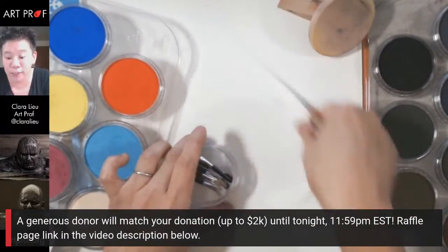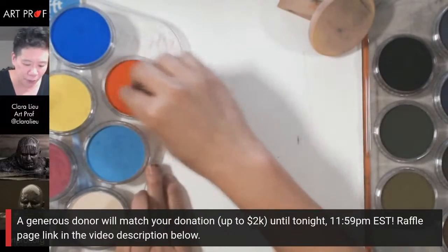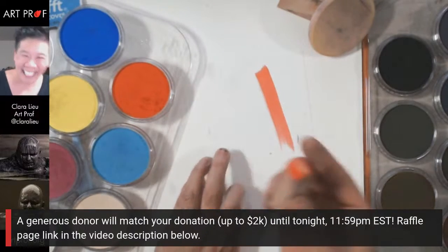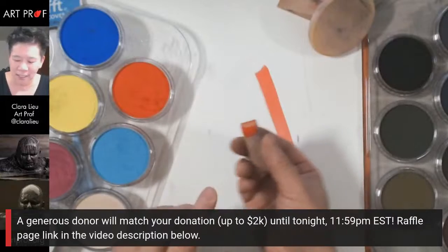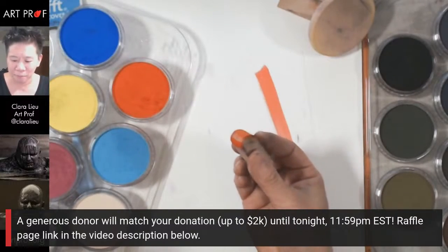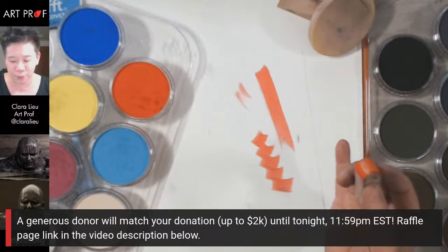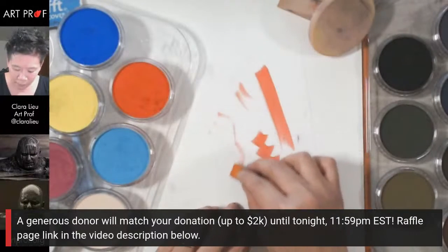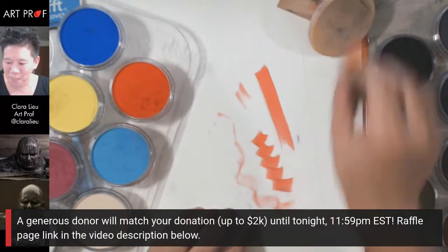I'll stop and take breaks to look at the chat, but I just want to get going a little bit first. It feels really good — look at that, it's incredible! It's a really sensitive sponge. I barely touched the Yupo paper and it immediately made a mark. It's so good on the Yupo paper!